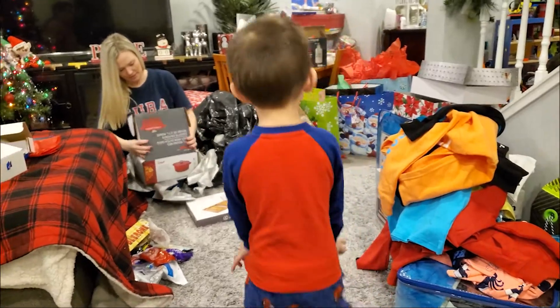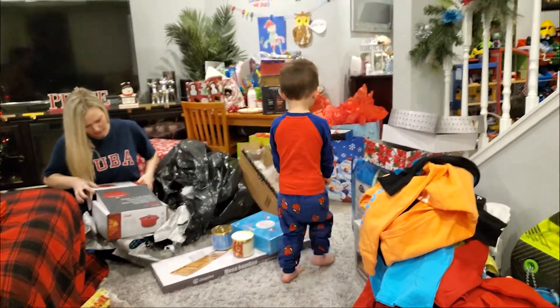Are you excited for your toys? Which toys do you like the most? Hey, hey, where are you going?